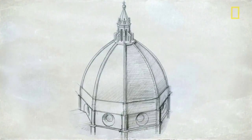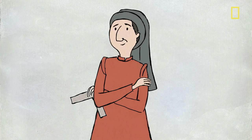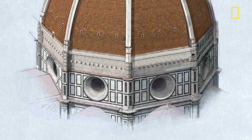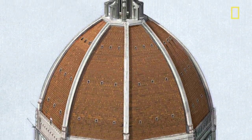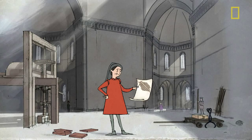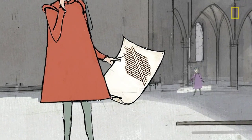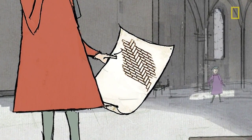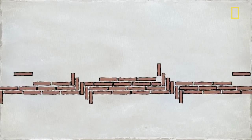Revolutionary design? Check. Groundbreaking engineering? Check. Can-do attitude? Check. But with no central support system, how would he actually build it? First off, the masonry would have to support itself during construction. To do this, Brunelleschi laced the bricks in a herringbone pattern, which spiraled to the top of the dome, with vertical bricks acting as bookends to hold the others in place.